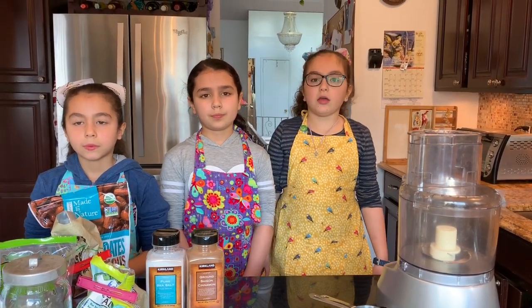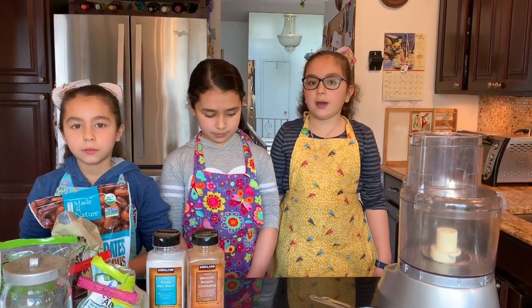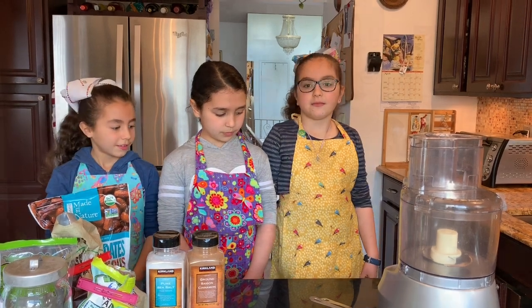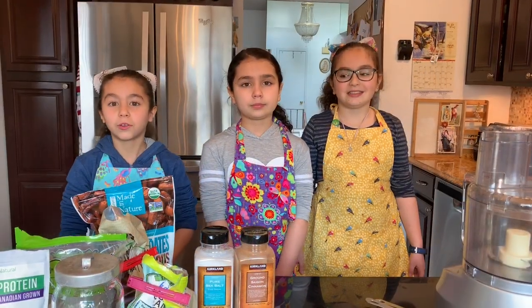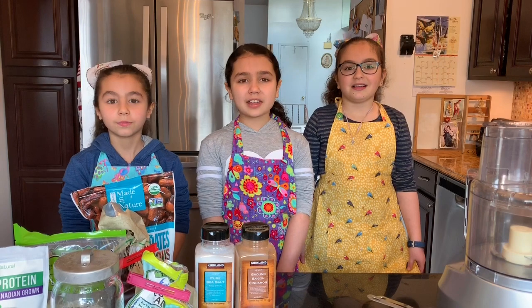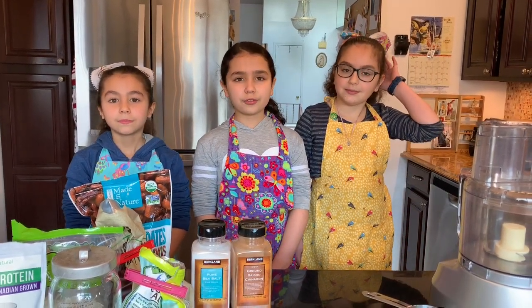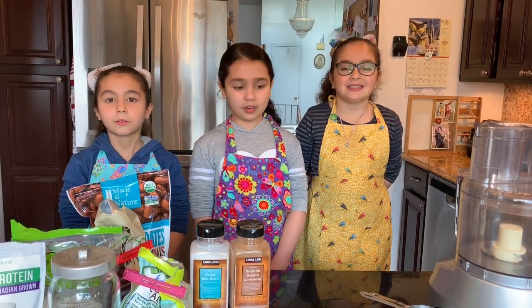Today we're going to tell you a little bit about why some foods are bad, why some are good, and how to make healthy choices. We also are going to show you how to cook good food. Let's get into it. Today we are showing you how to make paleo grain-free, no sugar-added hot cereal.